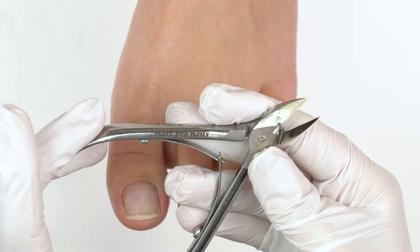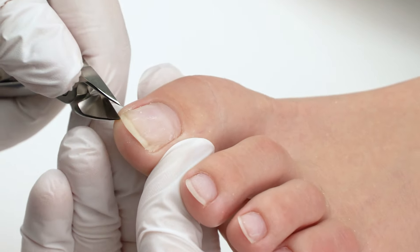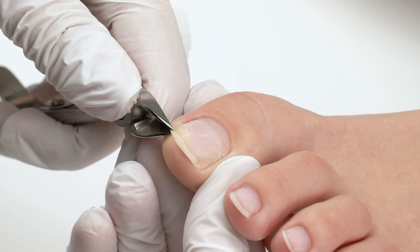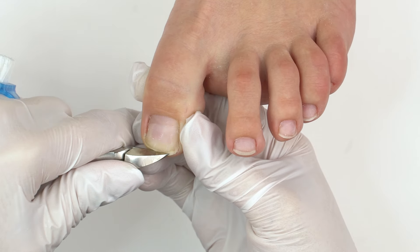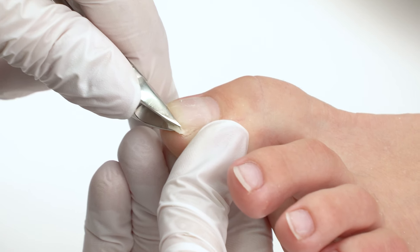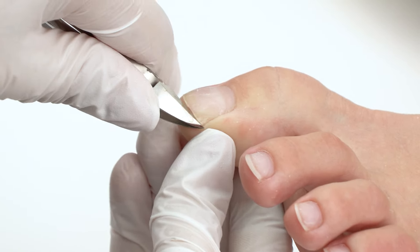We'll be using these pedicure nippers to cut the nails. Place them perpendicular to the nail and cut it down straight. Go step by step without getting on the center of the nail plate. Keep toenails short, leaving about half a millimeter left.